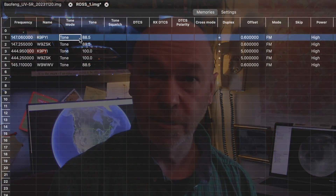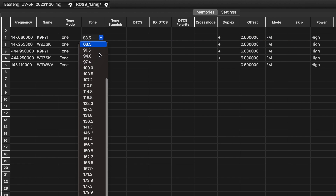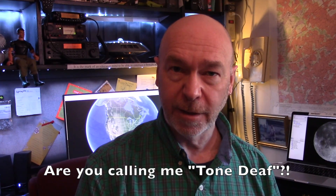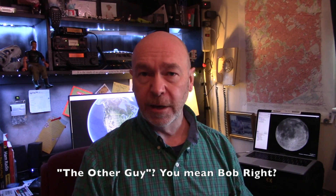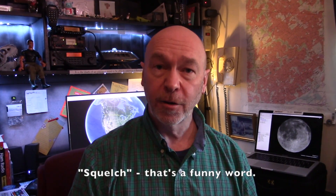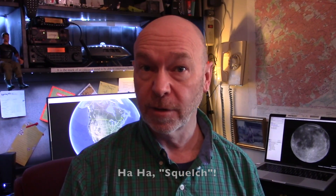Finally, I want to talk briefly about PL tones. There are several different kinds of tones. Your radio has the capability to, in addition to transmitting your voice, transmit a tone that is inaudible — you can't hear it, but your radio and the other person's radio can. Your radio has a squelch, and the higher you turn up the squelch, the stronger the signal has to be before your radio will receive it. You can lower the squelch so a weaker signal comes in, or turn it off completely and listen to all the static.